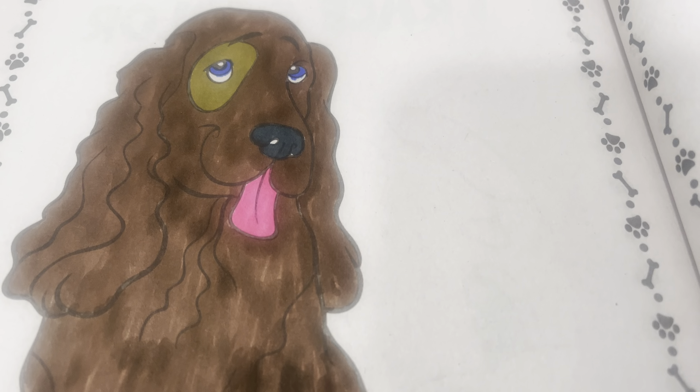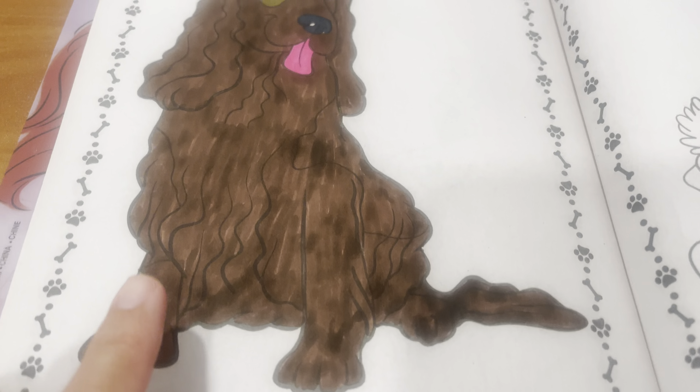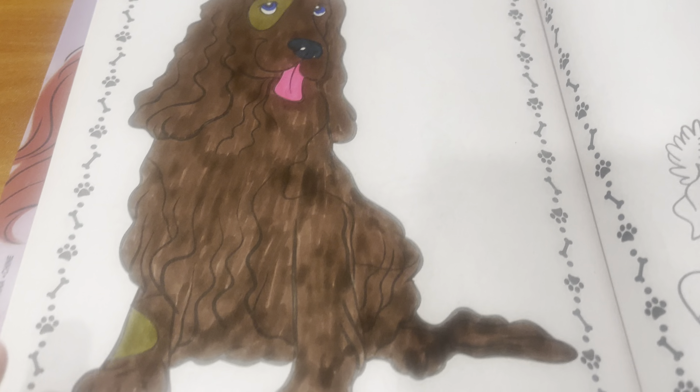And of course, those big blue droopy eyes. I gave him a couple patches here and there where there was patches to be colored in.